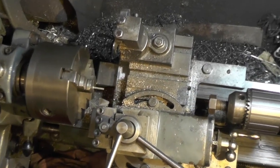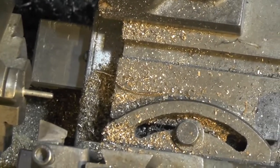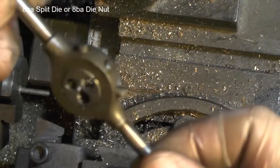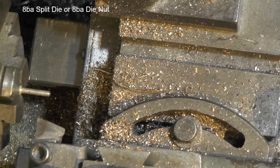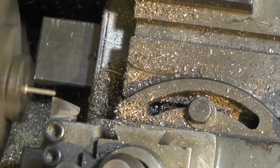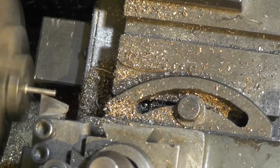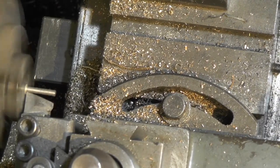I'll just zoom in a fraction. I want to take the top of those 6BA threads off. Once I've got those threads off I can then put my 8BA die nut down it to cut the 8BA thread. I'm just taking two or three thousandths at a time off because it's really stuck out quite far in diameter and it's going to jump out if you're not careful. There's not much to come off so just take small amounts.